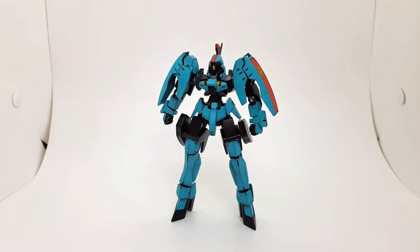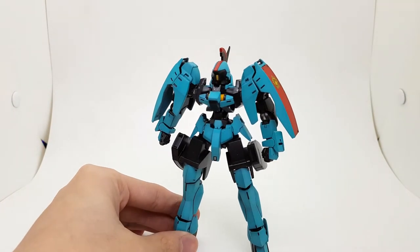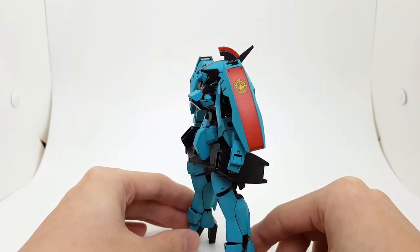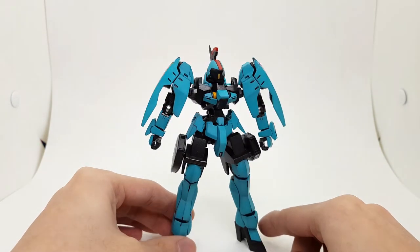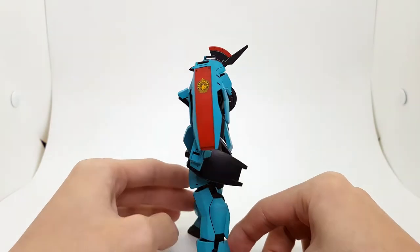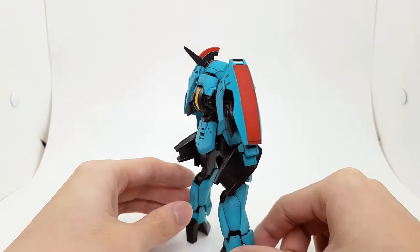Welcome back to another Gunpla Showcase. This time I have the Graze Custom from Iron Blood Orphans, fully painted. Here she is in all her glory, following the animation colors and adding some details in the inner frames and such — nothing too far out of the ordinary.